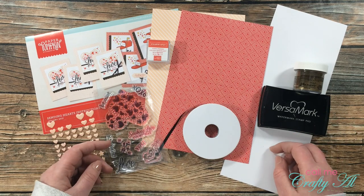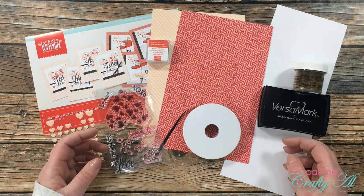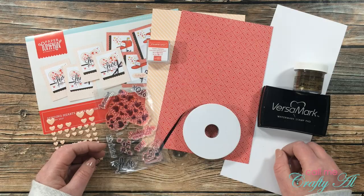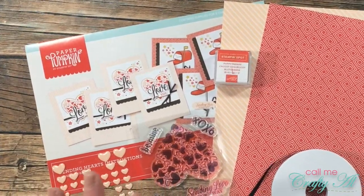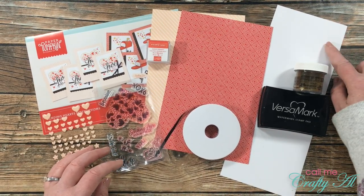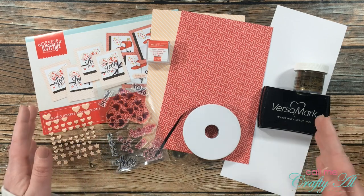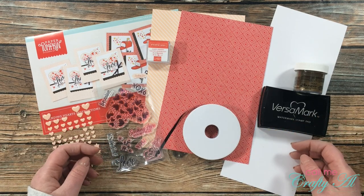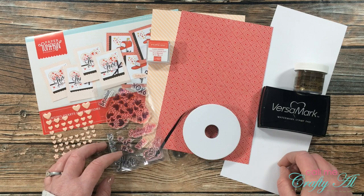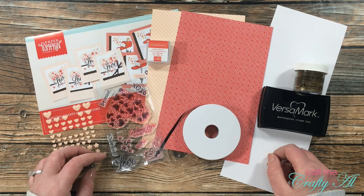If you want to try out paper pumpkin for yourself, I personally am not a Stampin' Up demonstrator, but I do have my demonstrator Chelsea Christensen linked in the description box below. Most items from today's cards will come from the kit, but a few extras are a scrap of white cardstock, Versamark ink, and some fine detail gold embossing powder. I'll also grab a couple of card bases from my stash, and I'll let you know in the voiceover if I add anything else.